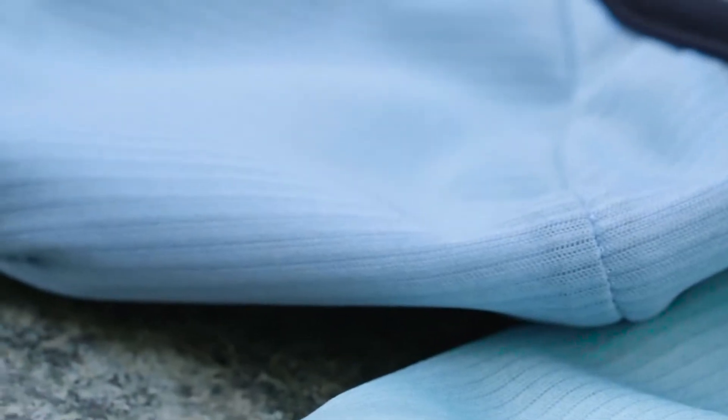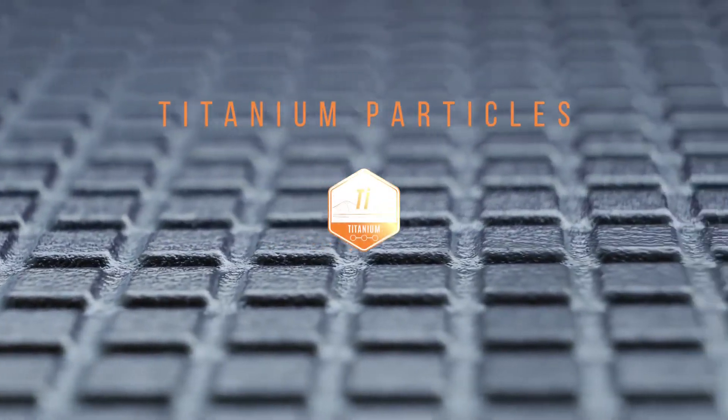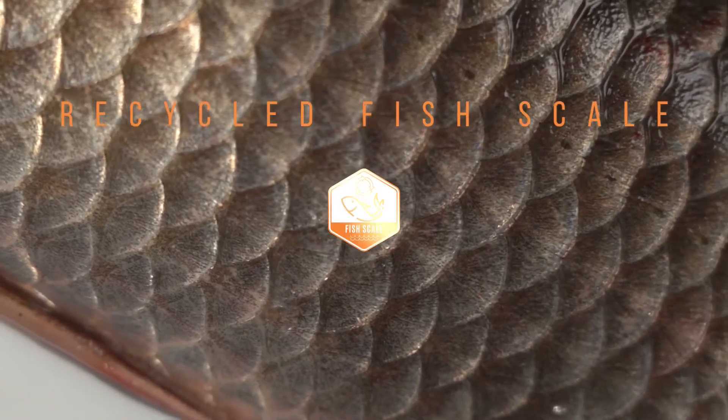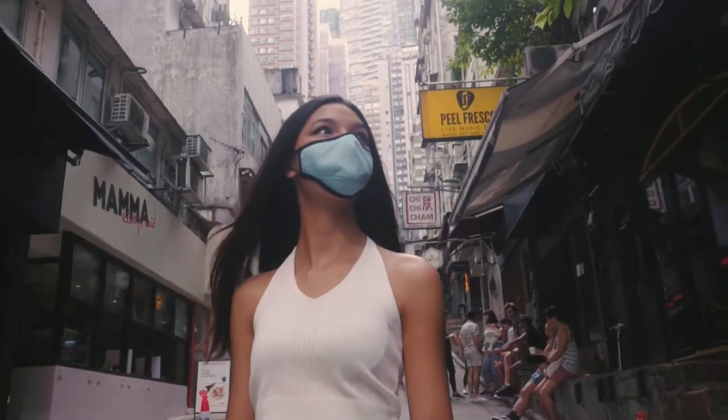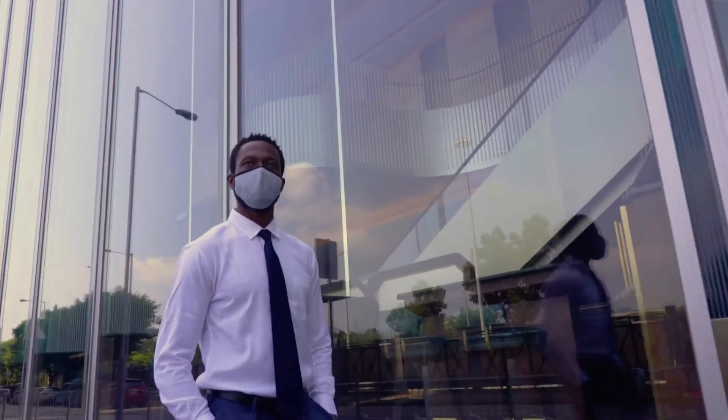Introducing the world's first nano reusable face mask made of titanium particles and recycled fish scale bionic fiber. Possibly the most comfortable material to wear, along with great protection.